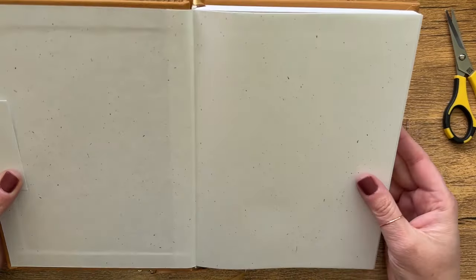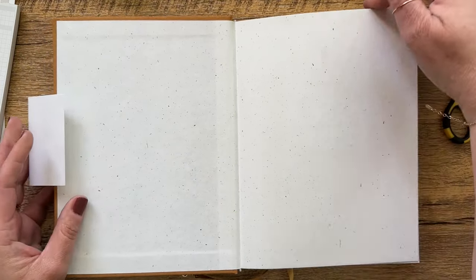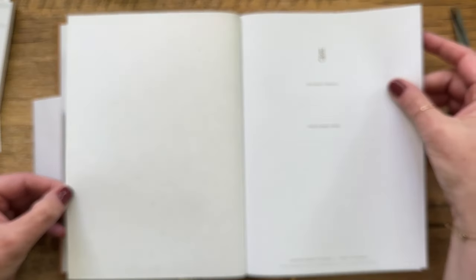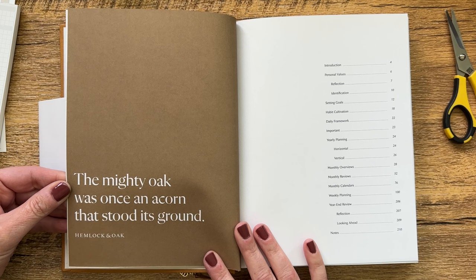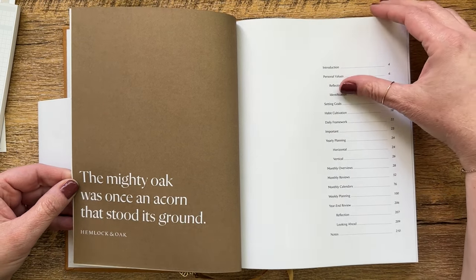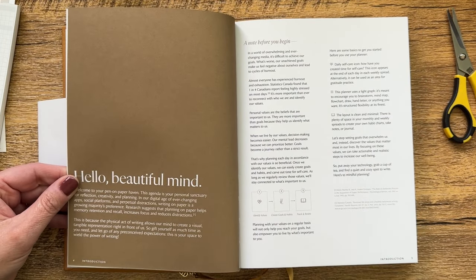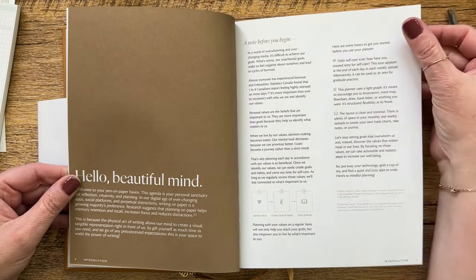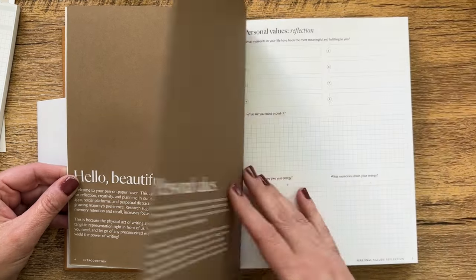This is beautiful. Here we go — oh my goodness. This just feels so special. 'The mighty oak was once an acorn that stood its ground.' It kind of feels like a book. A lot of introductory stuff here. Boy, do I like this.